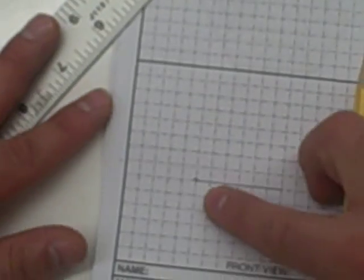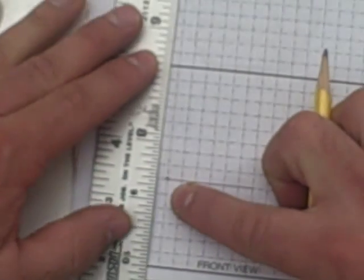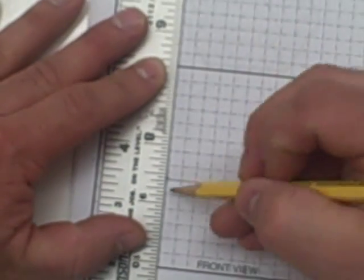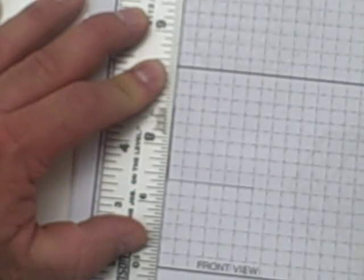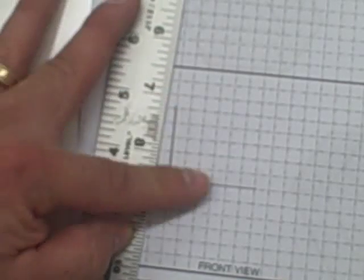So let's go back to that starting point — this point here is still this point here. Now I'm going to go up in the upward direction five squares: one, two, three, four, five. So far I have two lines — this line here and this line here.